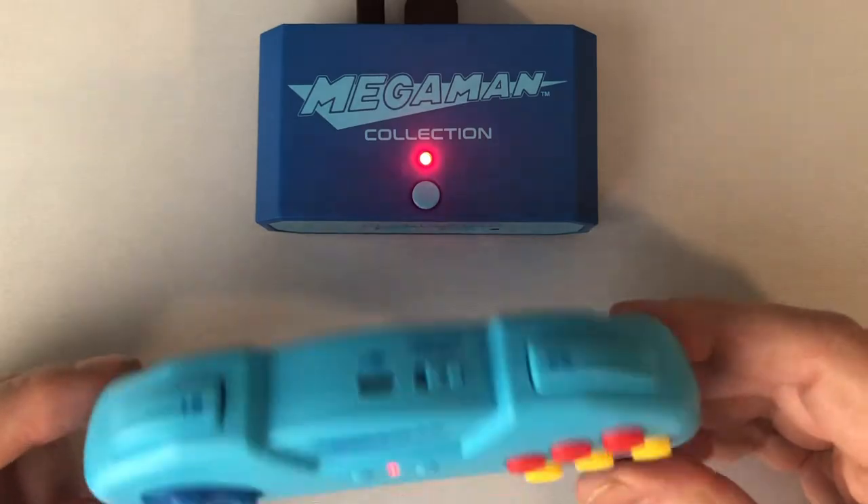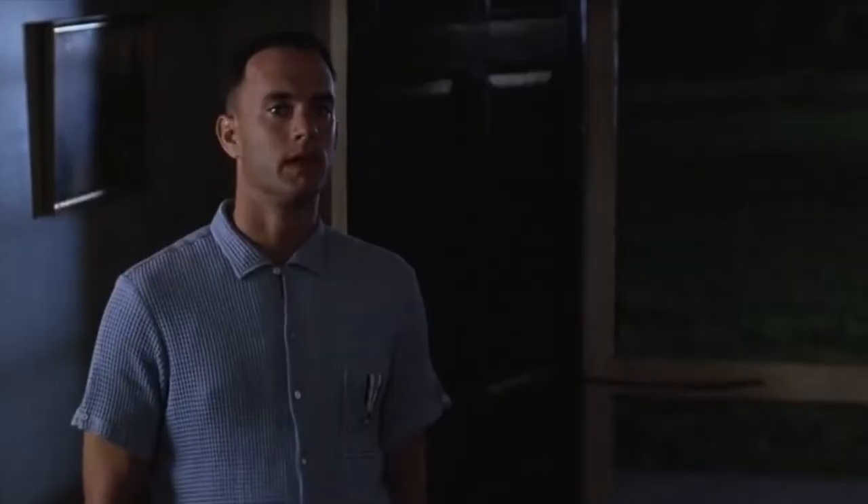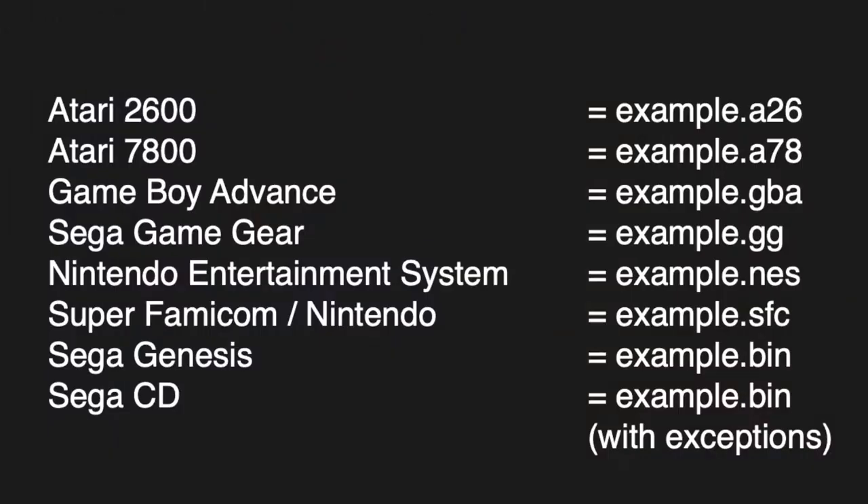The system isn't smart enough to know what ROMs you are loading, so you will have to tell it by changing the file extension to indicate what system it's for. For instance, Atari 2600 ROMs need to end with .A26, and a NES game will have to end with .NES. And that's it.